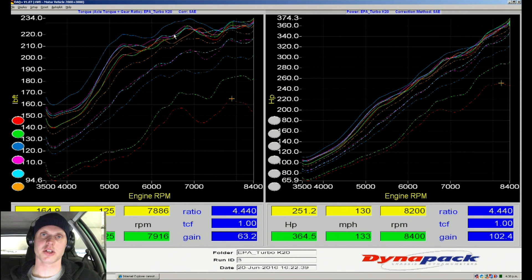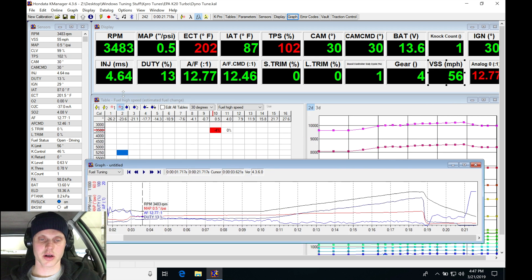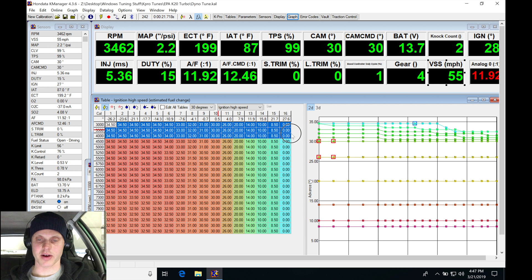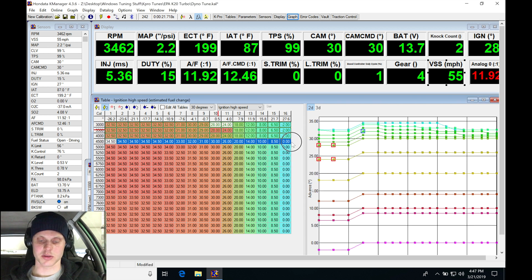We're only making minor changes to the fuel side of things. I'm not going to touch the spark, but I'm going to pan through the log right where it was showing knock and jump into the high cam spark timing table. We can see right in this range it was only pulling three counts. Let's grab this area and take out two degrees of timing, just blend it in — so we pull a little timing out there.